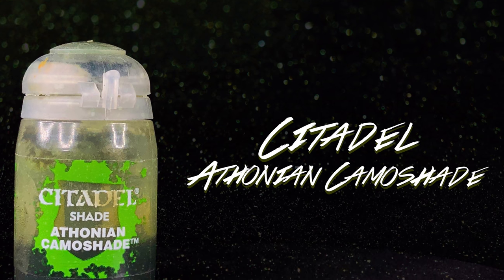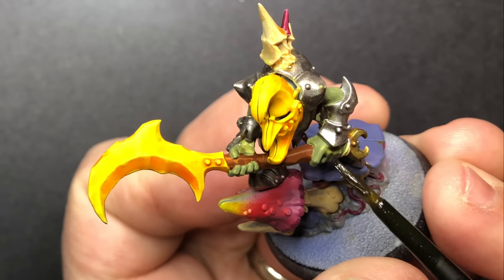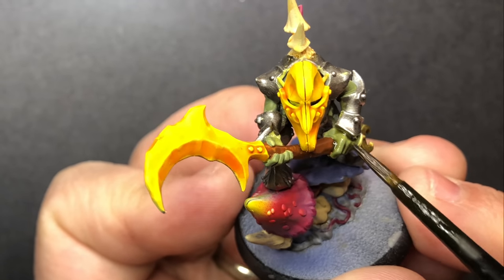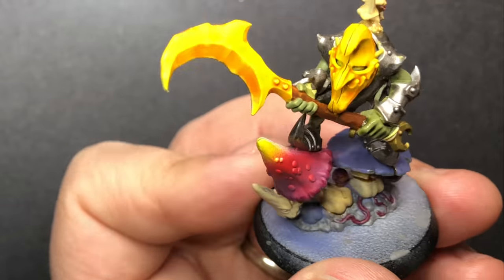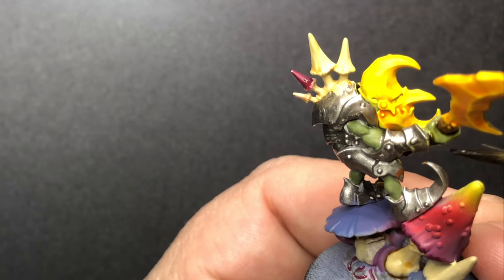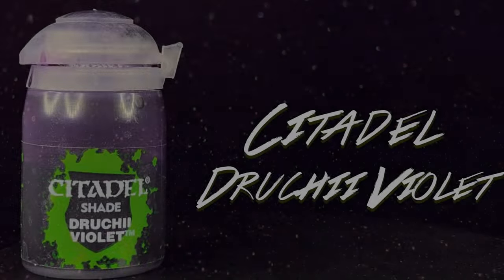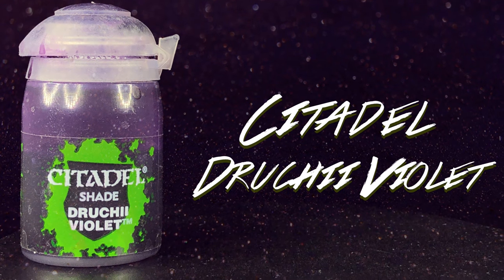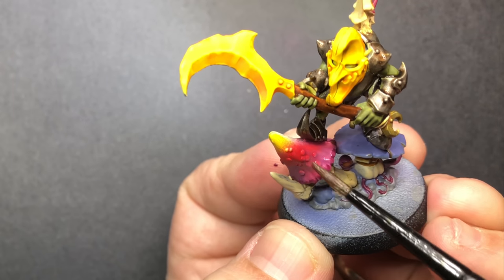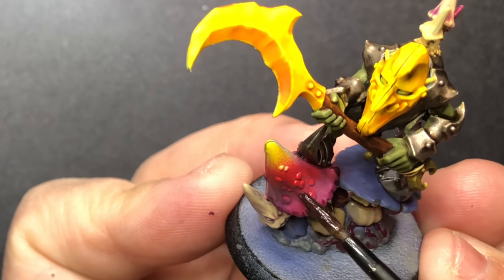Athonian Camoshade for the skin. With watered-down Druchii Violet, I start doing the top of the large mushroom, and progressively as it dries I use less water just to give it a little bit more vibrance.